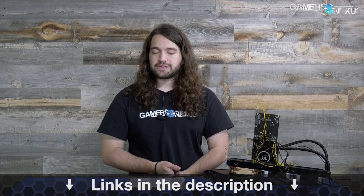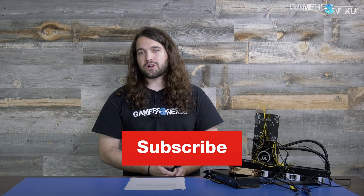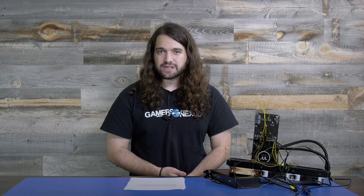For 24/7 use or actual daily gaming rather than benchmarking, this level of modification is probably less advisable — but that's up to you. We learned a bit here and it was fun. You can support us at patreon.com/gamersnexus or pick up a shirt at gamersnexus.squarespace.com. Subscribe for more — thanks for watching.